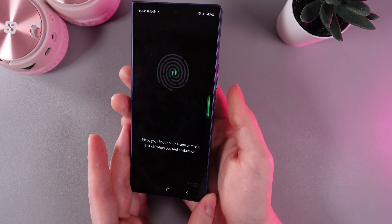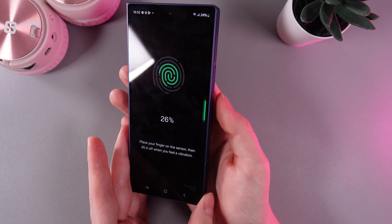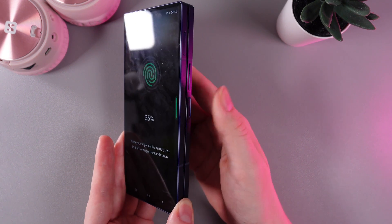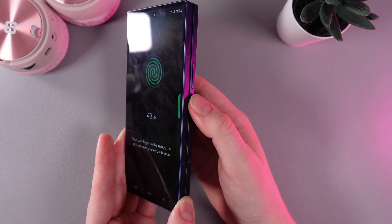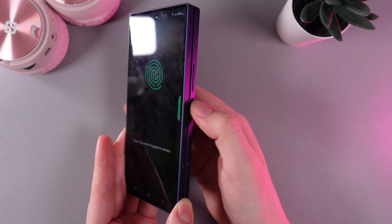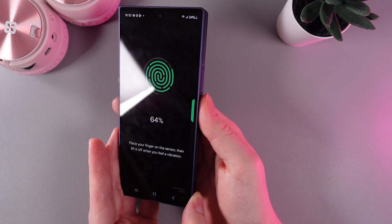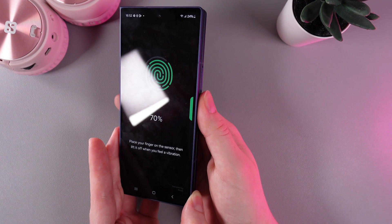When you feel a vibration, remove your finger and put it back again. Don't forget to switch the sides of your finger so the sensor can read all of them — for example, right, left, up, down — and continue until the fingerprint scan is filled to one hundred percent.